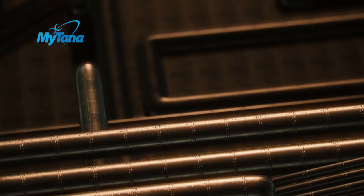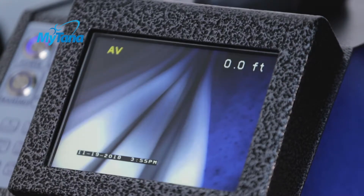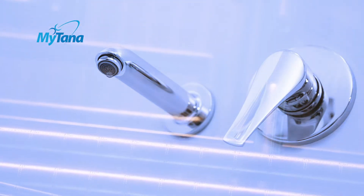As a drain professional, your inspection camera is one of your most important tools. It allows you to determine the exact type, cause, and location of plumbing problems. Because inspection is the first step of any job, your camera gets a lot of use and abuse.